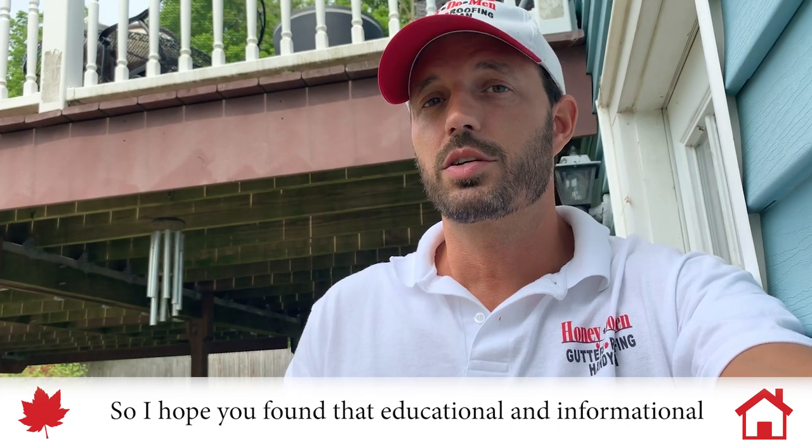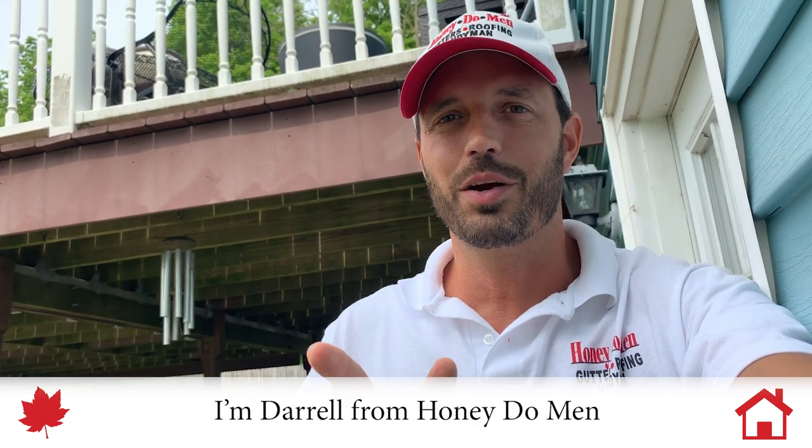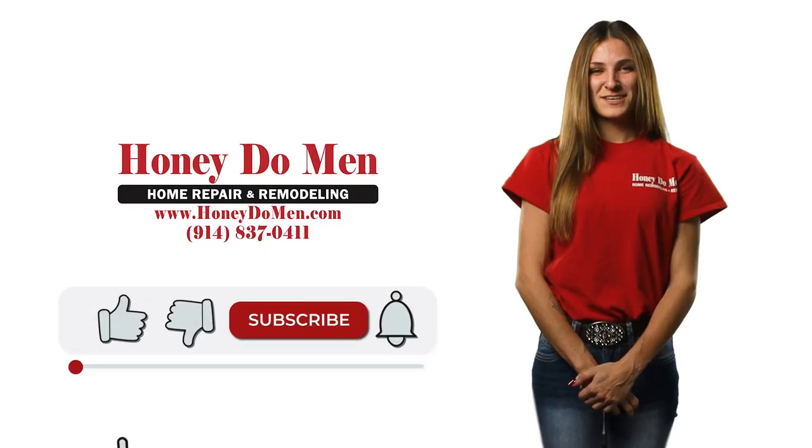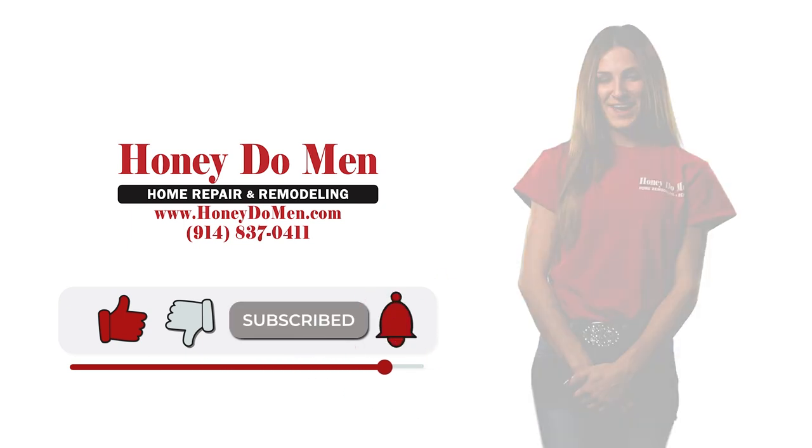I hope you found that educational and informational. And if you didn't know who to call, now you know who to call. I'm Daryl from Honeydew Handyman. Sometimes it's not a plumber you need, sometimes it's not a siding person. I'm not a kitchen guy — sometimes it's just a handyman guy. Want more DIY hacks and tips? Click to subscribe now.